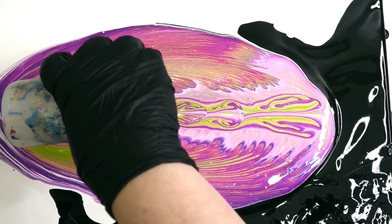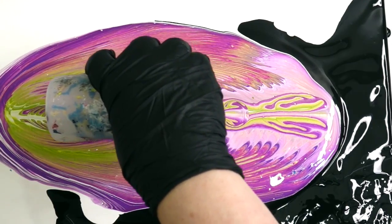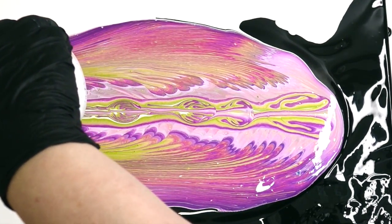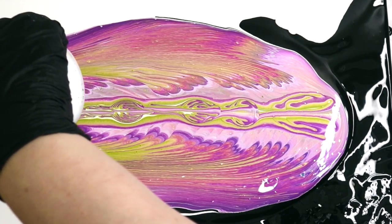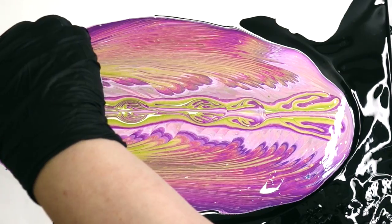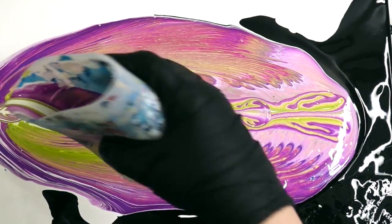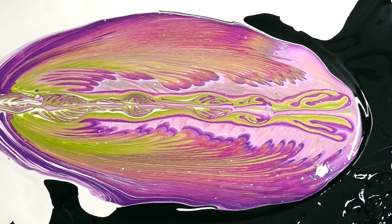I didn't speed this up so you could actually see it in real time. This is totally out of my color palette too — green and purple are not my color palettes, but I swear those paints just kind of inspired me. They were so pretty.